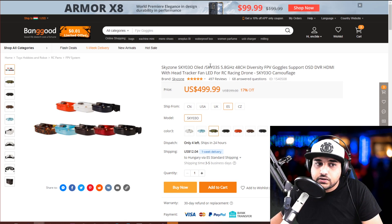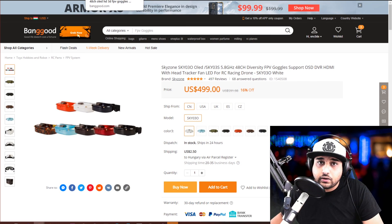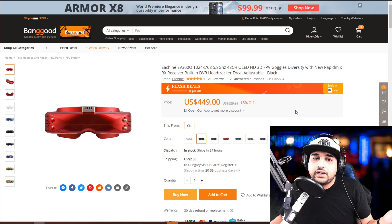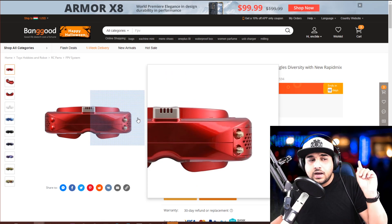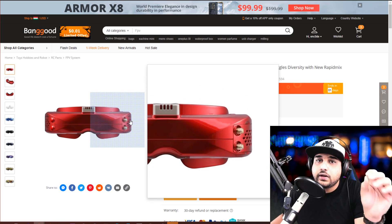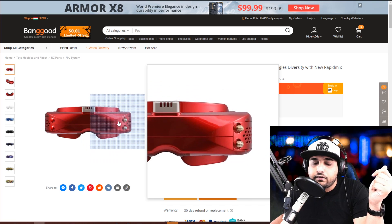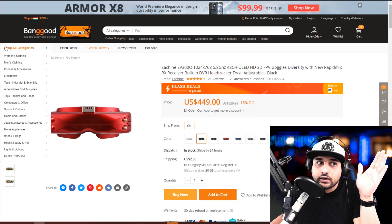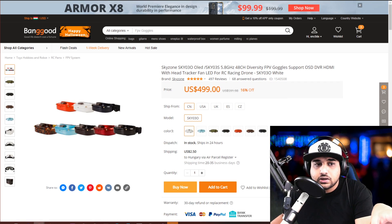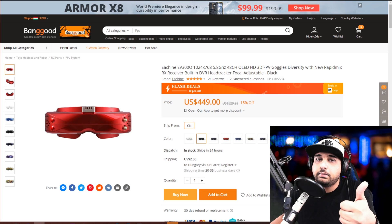Next down the line is going to be the Skyzone Sky03 OLED. These are really, really great goggles — they're 500 bucks right now. We also have the EV300Os. These are basically the new Skyzones, but they've been rebranded by Eachine for 450 bucks. Something to take into consideration with these goggles is that they have a module bay. This module bay will allow you to replace it with any other module that comes out on the market, giving you better range, distance, and penetration. The module provided with this is really good, and this is my main goggle actually right now.